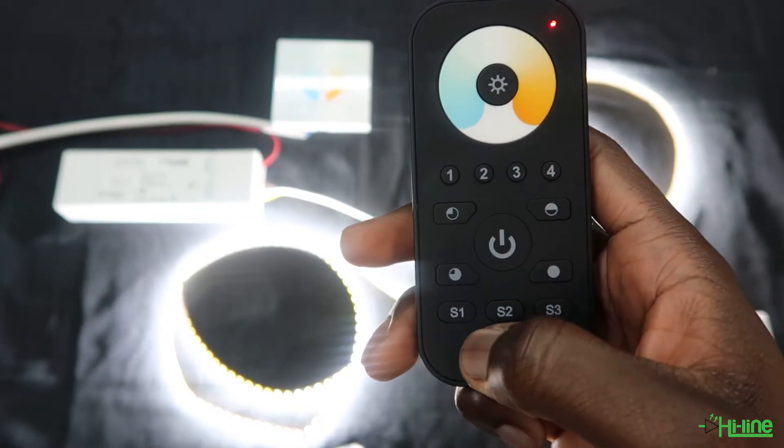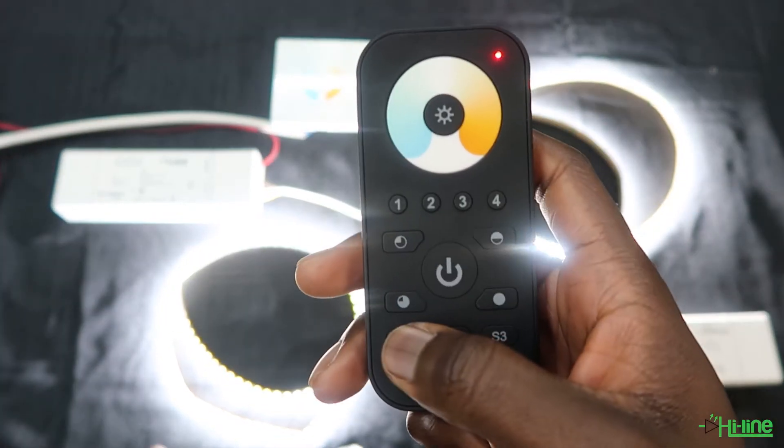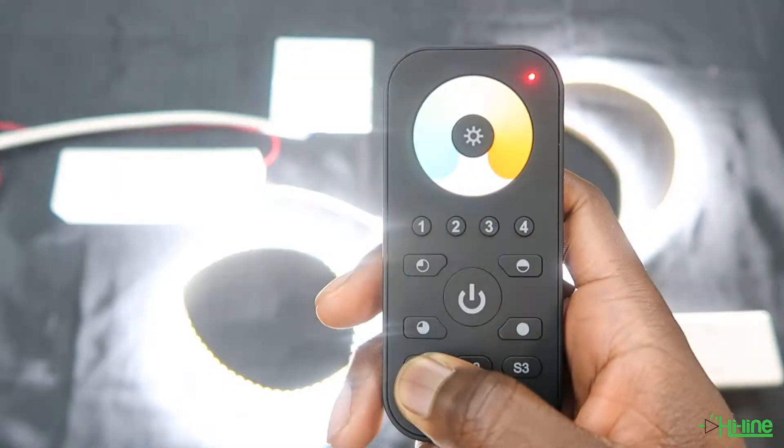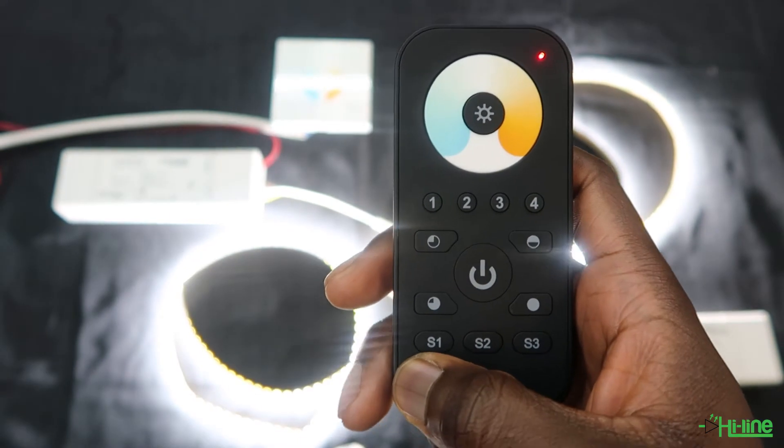If you want to save any of the scenes that you may have created, you just have to press and hold on any of the free preset buttons on the remote control. You can save up to three preset scenes.